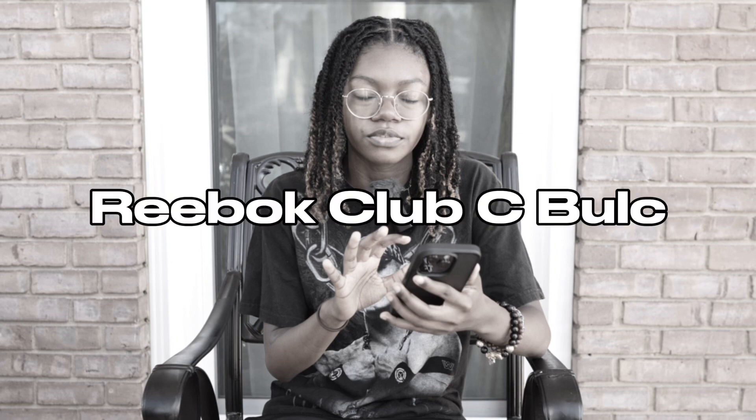Half of the intro got deleted, but I just came to do an intro for y'all today. We're talking about the Reebok Club C Bulky shoes.